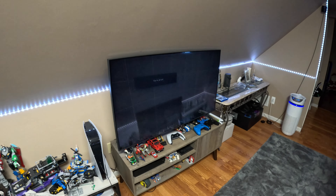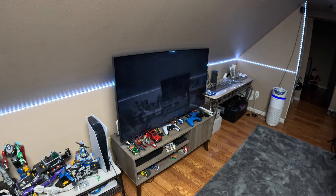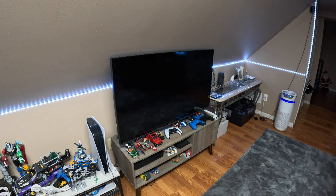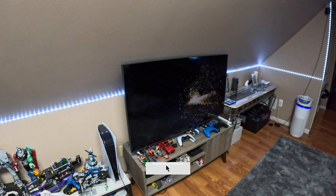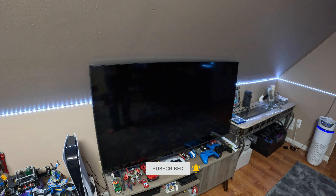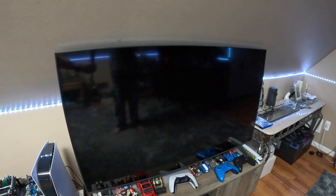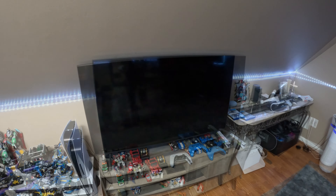Now we're all set — the headset's good and it should take us to the cinematic view. The resolution is 4K total, which is 2K per eye. Right now we have the headset set up in cinematic view.